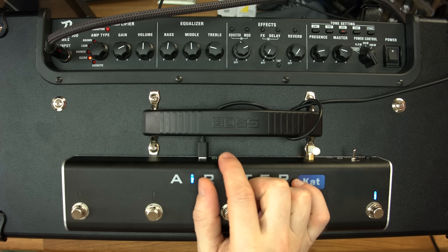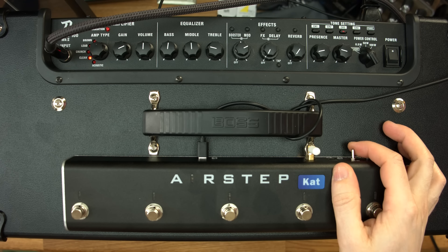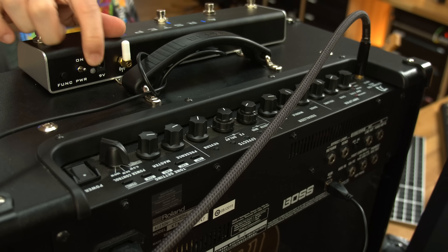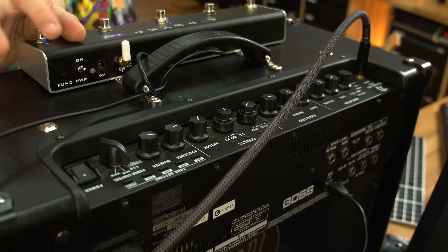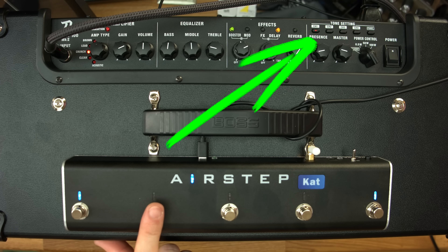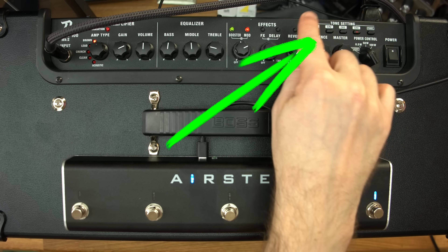It connects with USB to your Katana, and right out of the box you turn it on. This is where it charges, but again it's wireless unless it's on. 9V charge — red or blue. The function button is something you hold in to get into update mode. Right now we're on the blue level, and that is preset 1. Channel 1, channel 2, channel 3, channel 4 — the channels are right here.